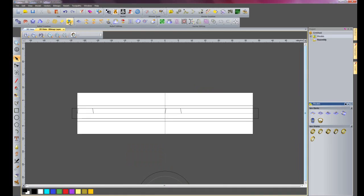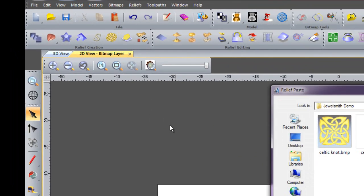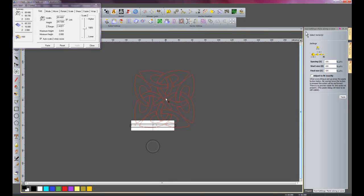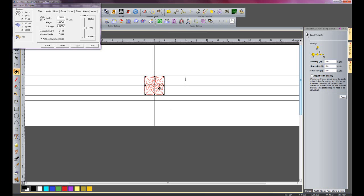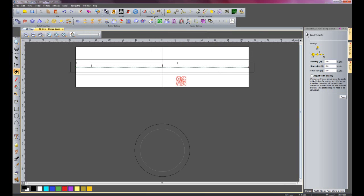So now what I want to do is to paste the Celtic Knot that I just saved to the clipart library around this particular ring. So if I go to the 2D view and instead of using the relief clipart library, I'm going to come down to this dropdown and use paste relief along a vector. I'm going to select the relief file and open that. I'm going to centre that and make it quite a lot smaller so it fits within the band. I'm going to select the centre line, adjust to fit exactly and paste that there - so there you can see that's pasted that all along there.